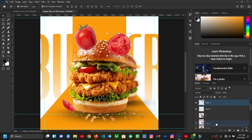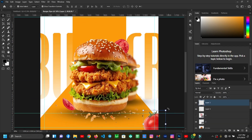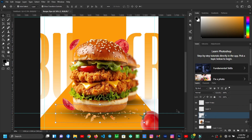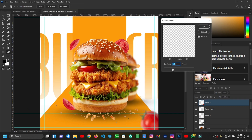I'll put this layer behind the main burger. Then let this image come to the layer and do this.